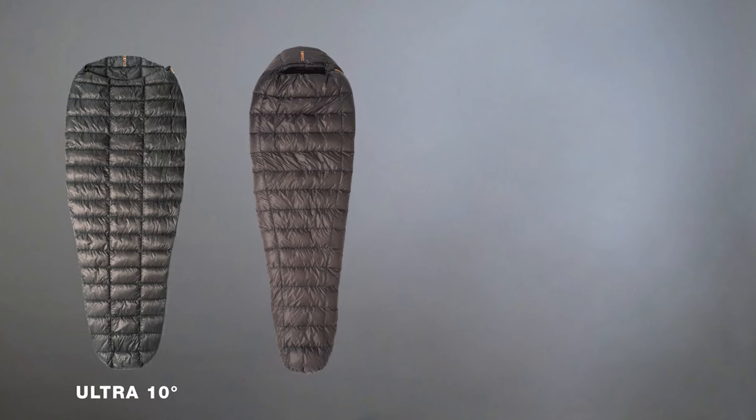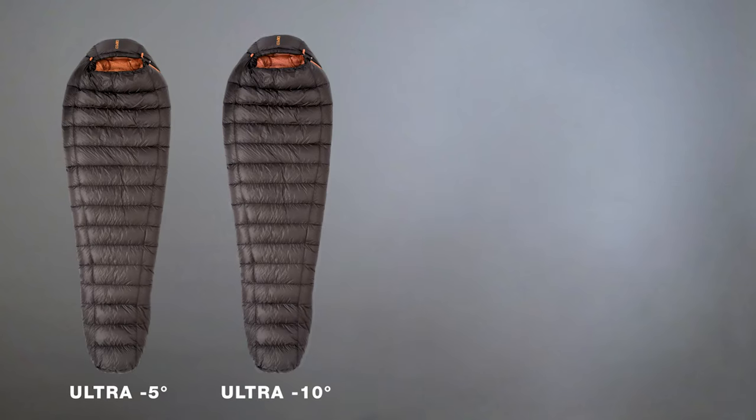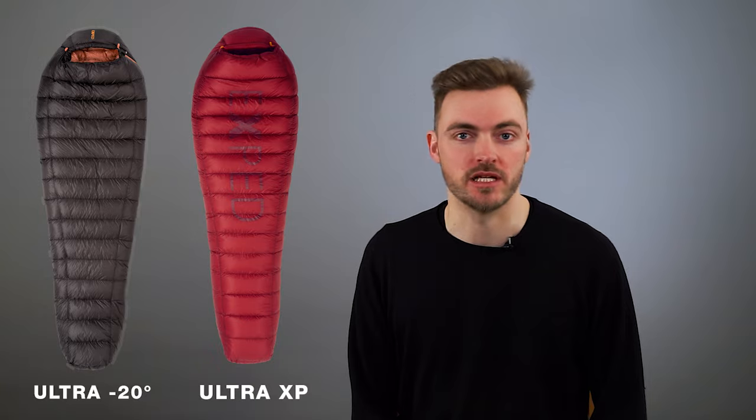You can find over 20 sleeping bag models in the whole Ultra Series. We have the Ultra 10 and the Ultra Zero sleeping bag — both for summer hiking trips or summer adventures. We have the minus 5 and minus 10 sleeping bags, which are serious three-season and shoulder-season sleeping bags. And for those looking for a winter or expedition sleeping bag, we have the minus 20 and the Ultra XP.